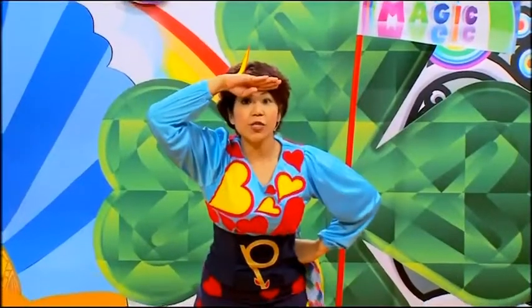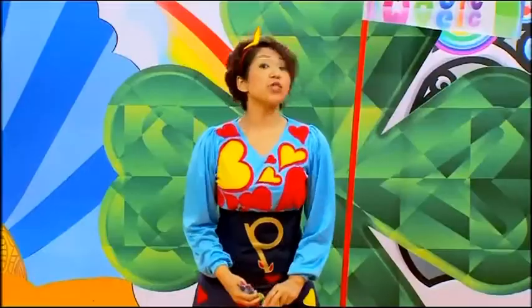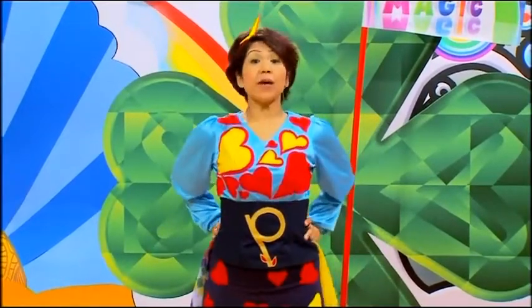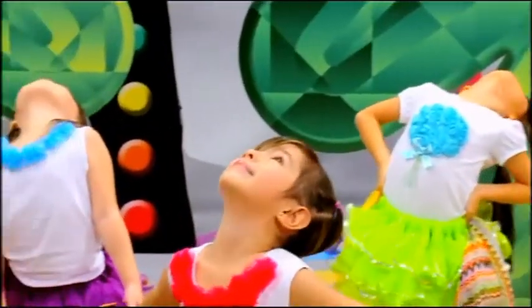What else do you see? The moon! Sometimes the crescent moon is shaped like a letter C. So let's be flexible with our bodies and bend like the letter C. Well done!